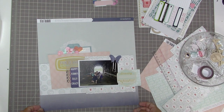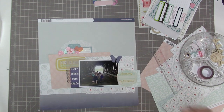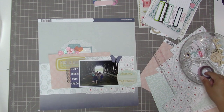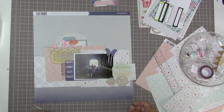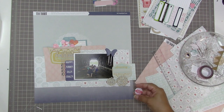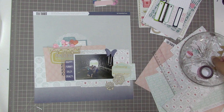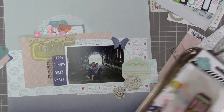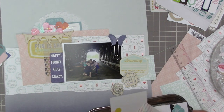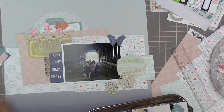I have a couple of Heidi Swapp die-cut printed pieces — not actually journaling cards. I have one beside the photo on the right and two on the left, plus a piece of vellum also from Heidi Swapp. I pulled out a couple of wood veneers, and I really love how the 'today' piece drapes underneath the journaling card at the top. I'm probably going to leave the 'today' and the flowers plain to have a little neutral element on this layout.